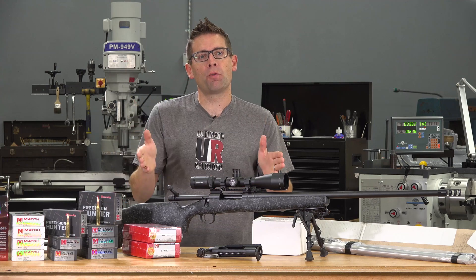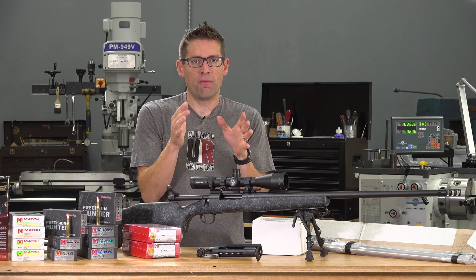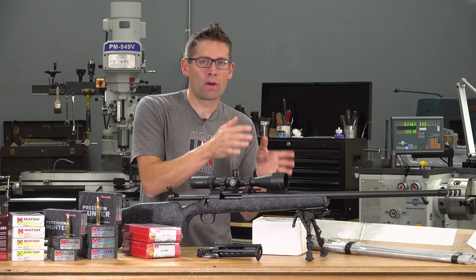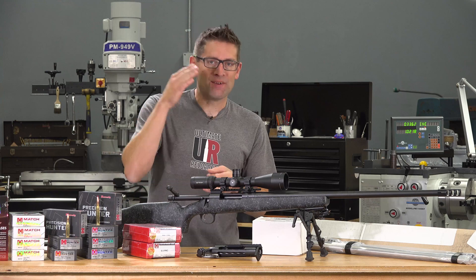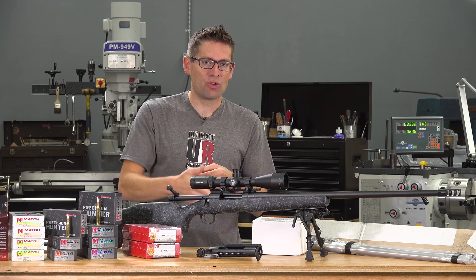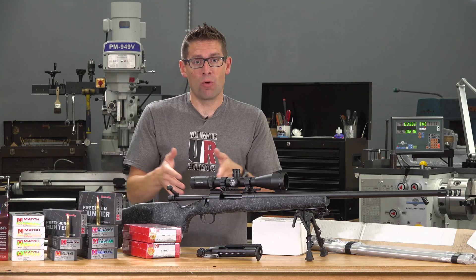I wanted to do both because part of the promise of 300 PRC is that regardless of whether you're buying a more economy-oriented rifle or a custom rifle, because of the specifics of the cartridge and the chamber geometry, it's going to perform well in either case — kind of like 6.5 Creedmoor.